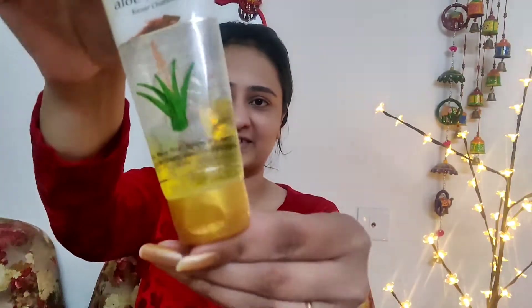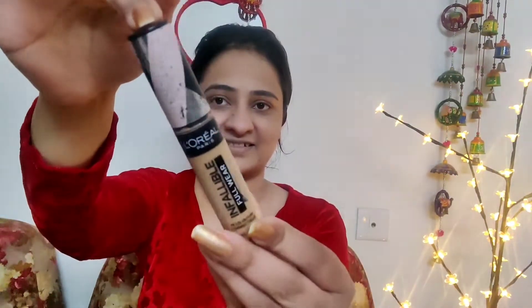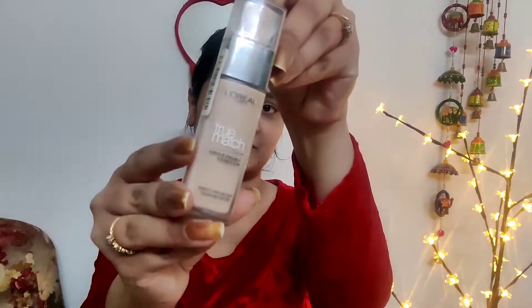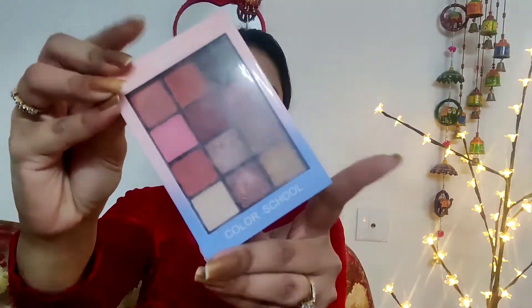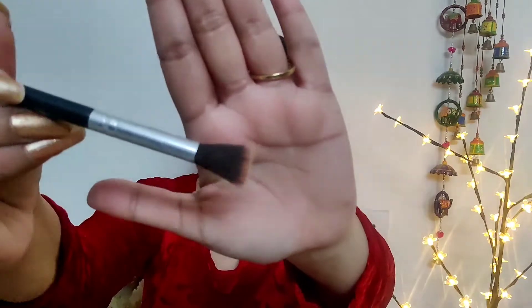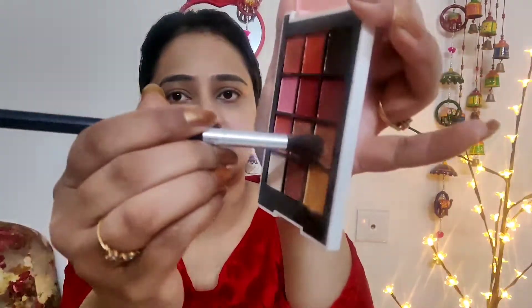First, I used aloe vera gel because my skin is dry, then used it as a primer. Then I used concealer and foundation, and mixed in a cream for sparkle. Any product details will be in the description box. For eye makeup, I used a light color from the Glam 21 palette — the link will be in the description box.